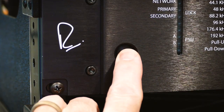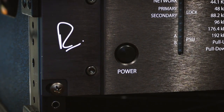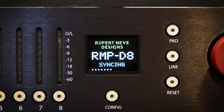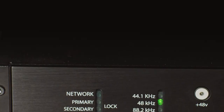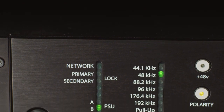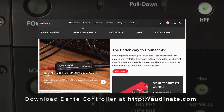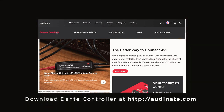Now it's time to power up the RMP D8. You should see the OLED screen light up as the unit boots. The RMP D8 is capable of a variety of sample rates, from 44.1k all the way up to 192k, and those are chosen in the Dante controller software from a connected computer.